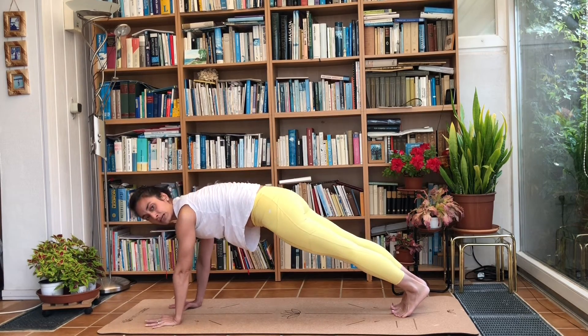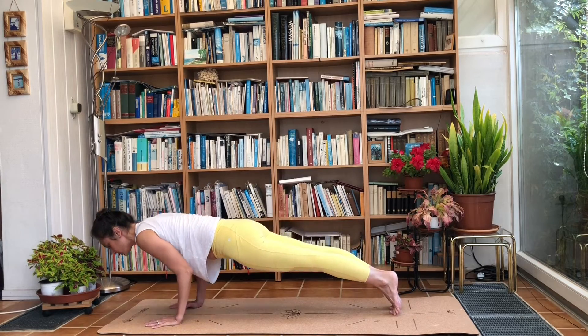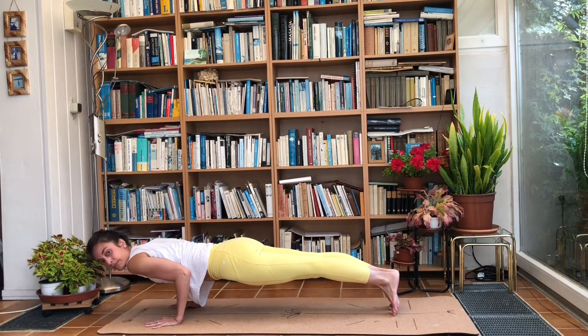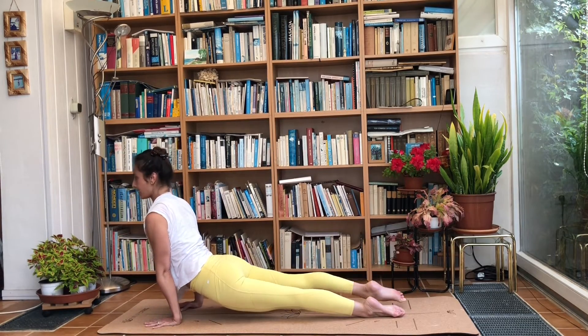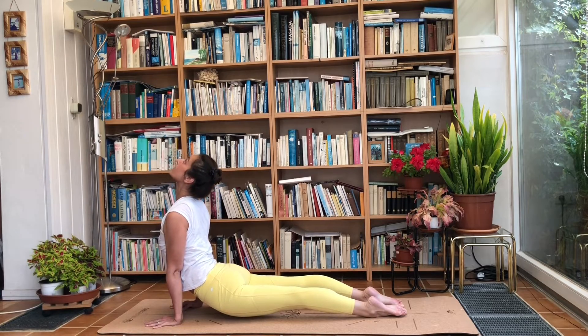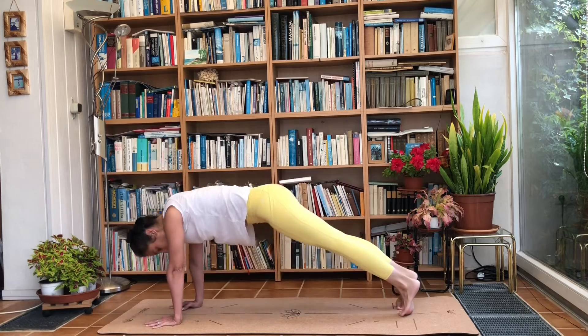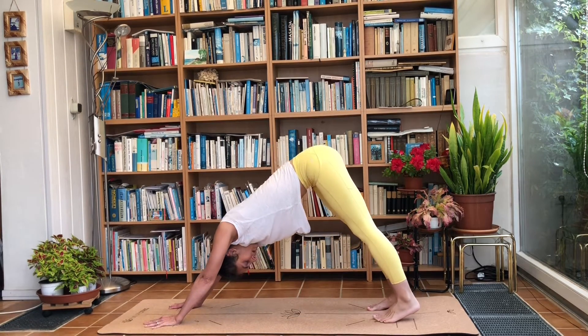You can come into Ashtanga Namaskar — knees, chest, chin — or lower into Chaturanga Dandasana. Inhale, drop the hips, raise the chest; either legs off the ground, but either way arch the back and look up. On an exhale, roll on the toes or tuck them under and push yourself back up into downward dog. Inhale, raise your right leg. Exhale, bring the knee to the right elbow and try to hover here. If that's too much, just bring that leg to the ground. Breathe in and on the exhale, step that foot in between the hands.